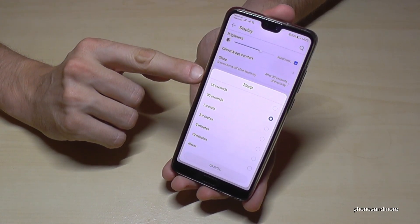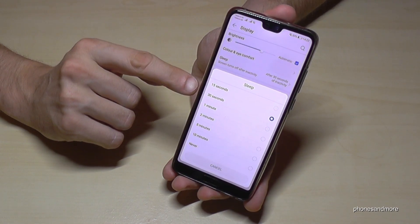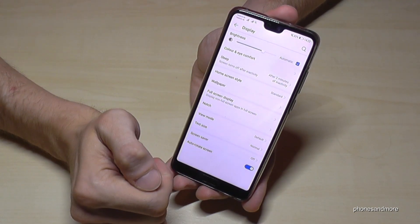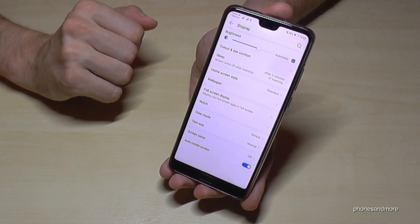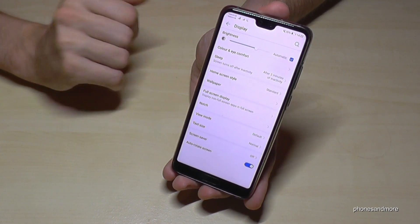15 seconds is a bit too short. 30 seconds is enabled at the beginning, but normally one minute is best, or in my case I would choose two minutes — and that's it. Now if the screen has no activity anymore, the phone will fall asleep after two minutes in standby mode.